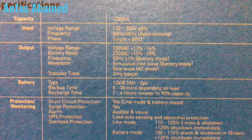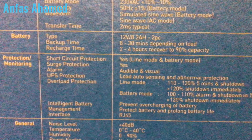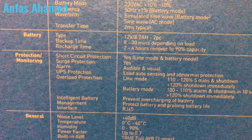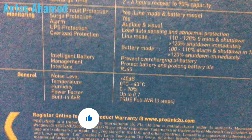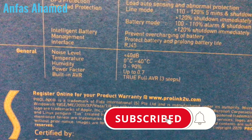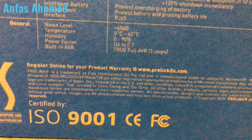The specifications: input voltage up to 140 volts, frequency 50 or 60 Hz, single phase plus ground. Output voltage is 230 volts AC, output frequency 50 Hz, and response time is 2 milliseconds. The battery type is 12 volt, backup time is 8 to 30 minutes depending on the load, recharge time is 2 to 4 hours. Protection features include short circuit protection, surge protection, alarm, load auto-sensing, and abnormal protection.